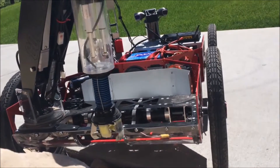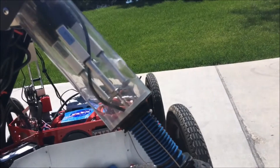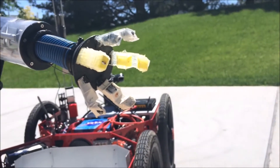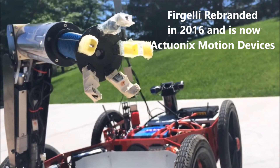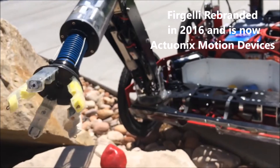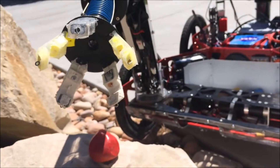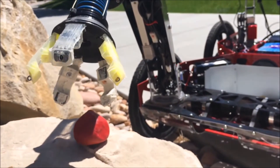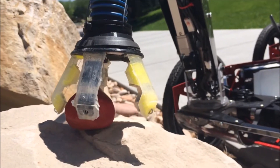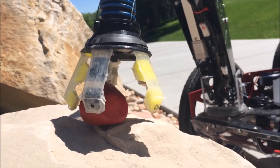Kohl features a 3-DOF serial manipulator that terminates in a semi-spherical wrist that gives another 2 degrees of freedom. The wrist uses three miniature linear actuators by Fregeli Technologies to achieve the wrist motion and a fourth actuator to open and close the hand. The wrist lets the user orient the hand very precisely in space, giving Kohl a very large grasping workspace and the ability to reach over, under, and around obstacles to reach objects of interest.